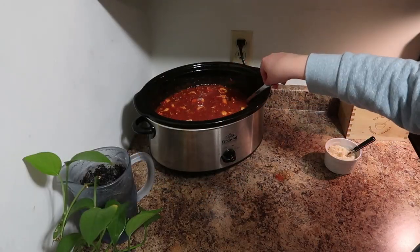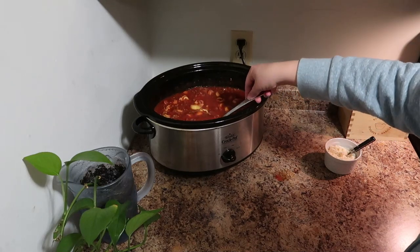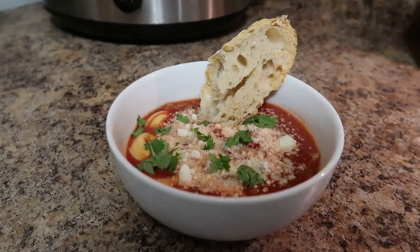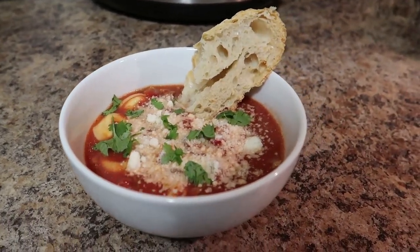Welcome back everybody! Today I have another easy slow cooker recipe for you. Let me show you how to make lasagna tortellini soup.